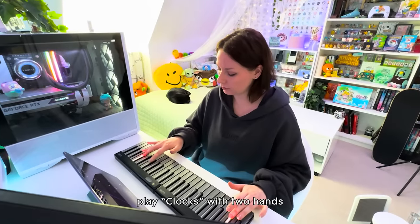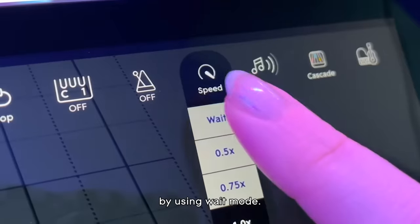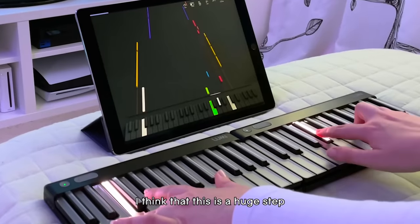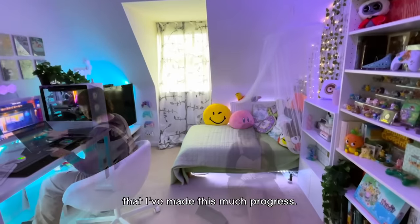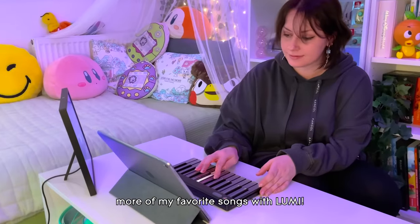While I can't quite play Clocks with two hands at its true speed, I am getting there bit by bit by using wait mode. While it may look slow, I think that this is a huge step, and it amazes me that I've made this much progress. I can't wait to learn more of my favourite songs with Lumi!